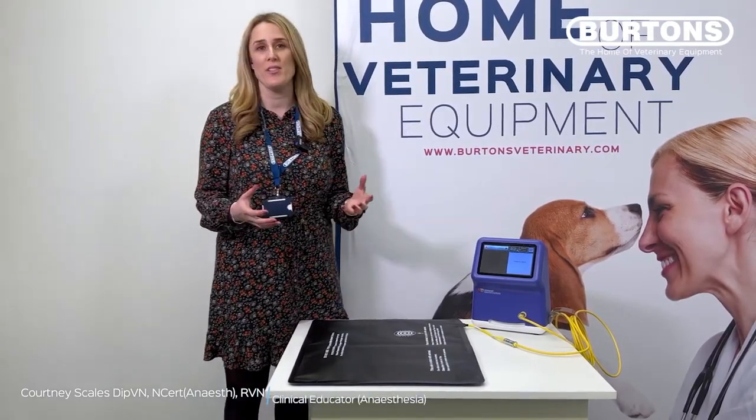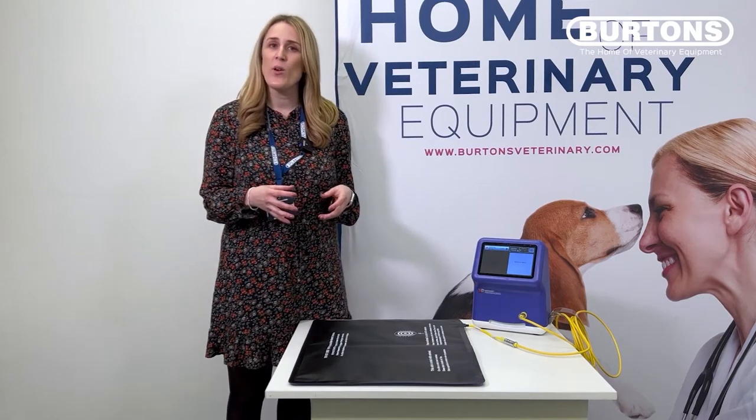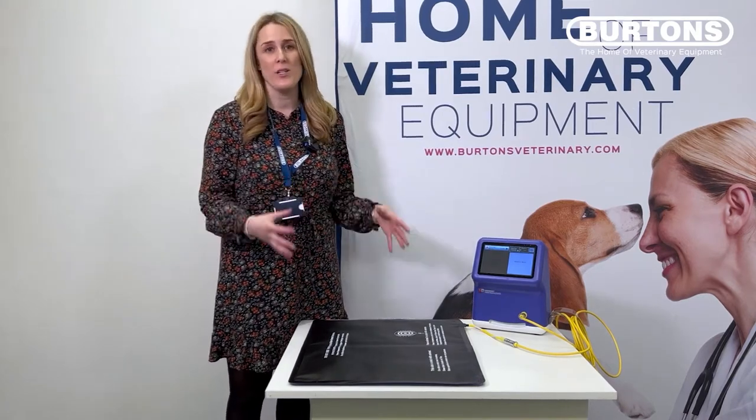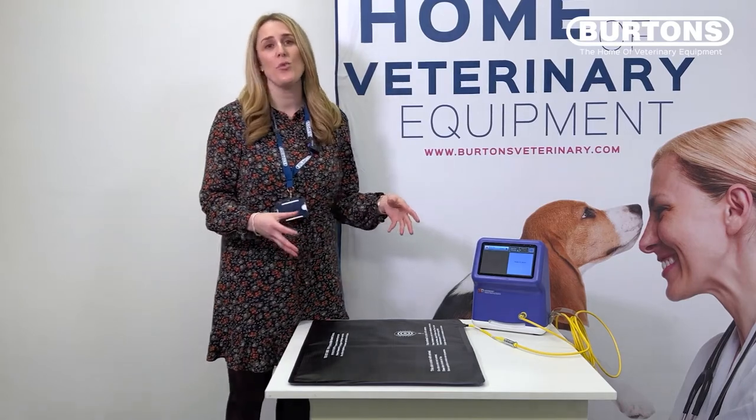Hi, I'm Courtney and I'm the Clinical Specialist in Anesthesia here at Burton's. Hypothermia is a really common complication in our patients that are under general anesthesia, and one way we can manage that is with active warming techniques. Let's take a look at the Hot Dog Veterinary Patient Warming System.